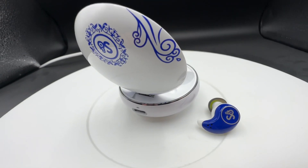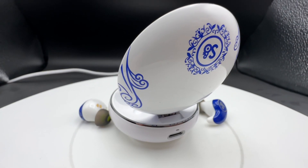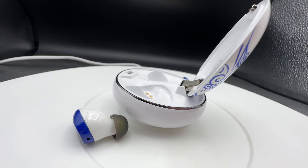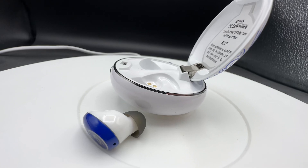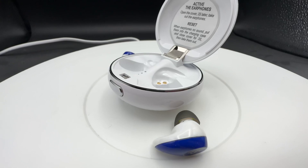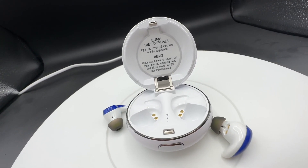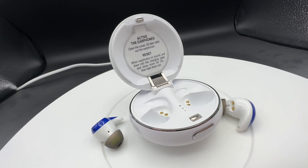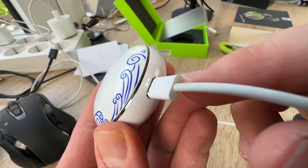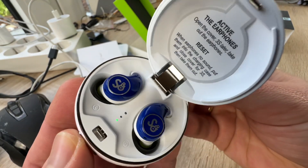The Mi4S earbuds are IP67 waterproof with three modes to choose from and six built-in microphones. They come in white-blue, and are also available in green, black, dark gray, and blue. I think the white-blue ones are the best, though the outdoor design in green and black is also nice.